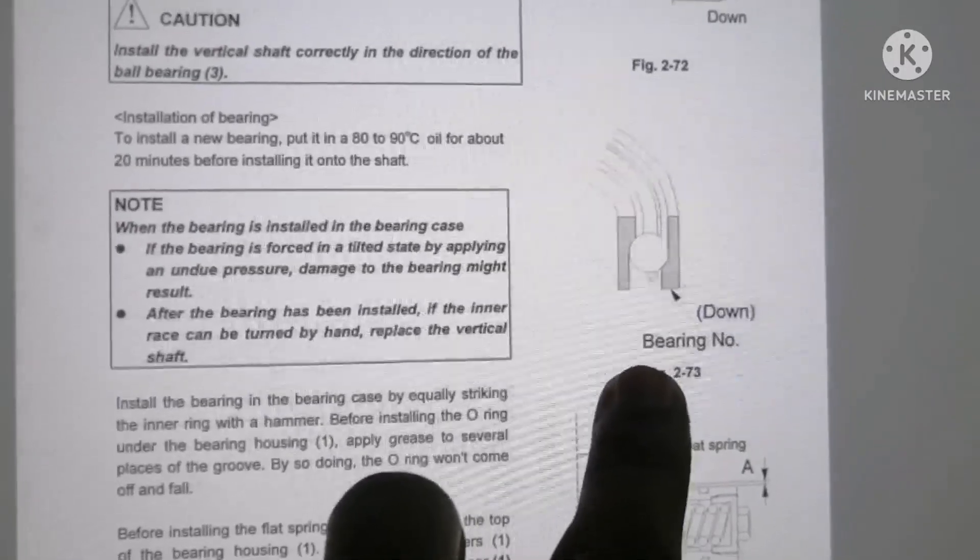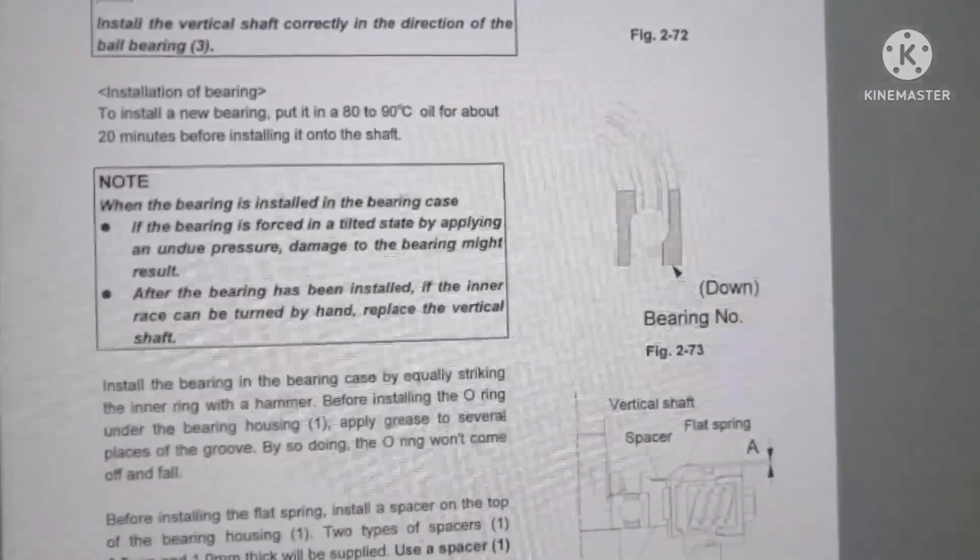Bearing number should be down — that's all. After watching this video you must have got some idea about how to fix a vertical shaft bearing. Thanks for watching.